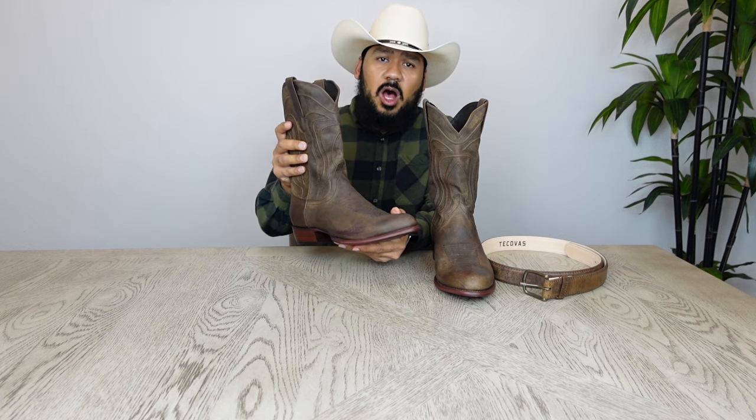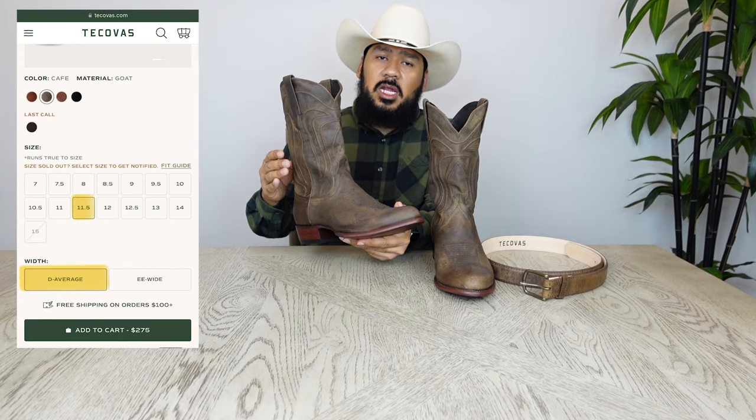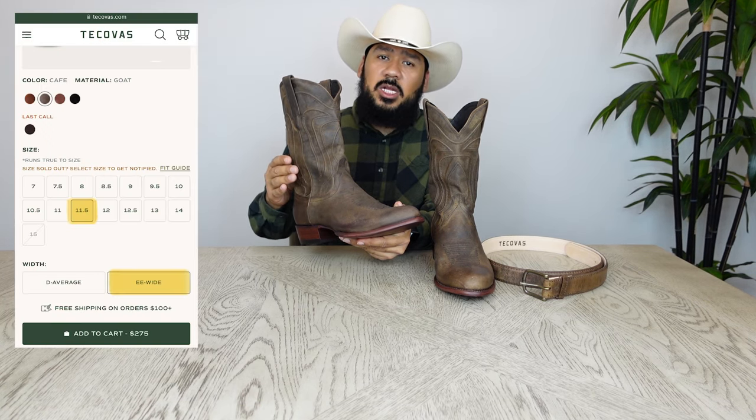Something else I really like about these gold skin boots is the fact that they're real soft and supple, which will make for an awesome fitting pair of boots. As far as sizing, I wear a size 12 in all tennis shoes including Nike and Adidas, and I find myself sizing down by half a size in my Tecovas. As far as width, if your feet are pretty standard, I would choose boots in a D width. If you have a slightly wider foot, then select boots in a double E width.